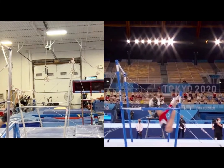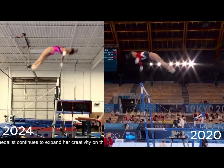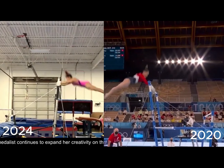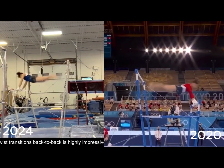Here's her Nabieva, or toe-on layout reverse hecht. It looks very similar with great extension and a strong throw. In her college career she didn't need to do this skill to score well, so it appears she may be preparing to reincorporate it into her routine. Her full twisting layout transition to the low bar looks clean, controlled, and even comfortable. In her version on the left she doesn't put her toes on the bar, and I wonder how she's going to use this skill in her combinations in the future.